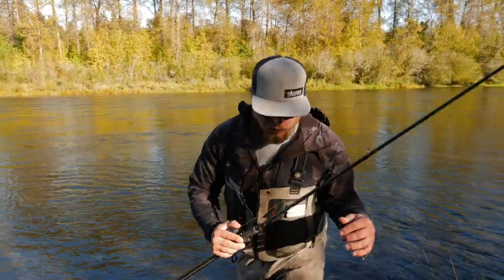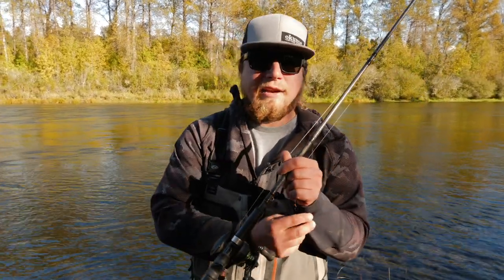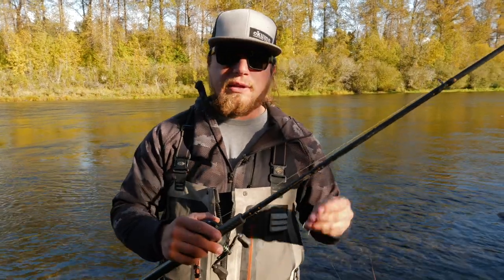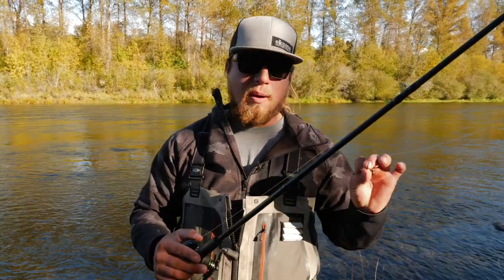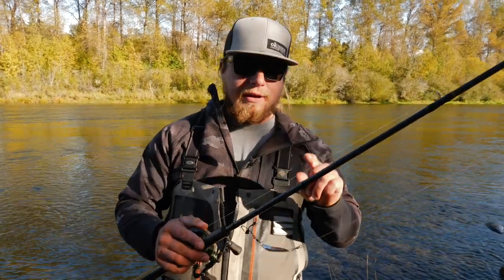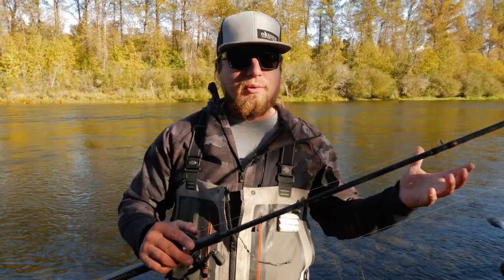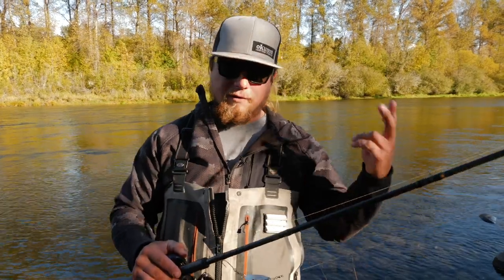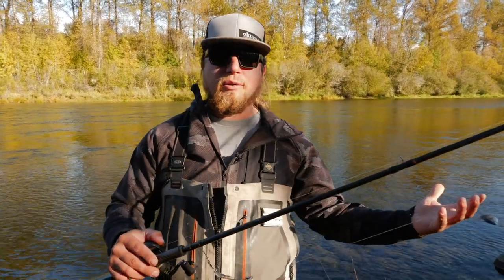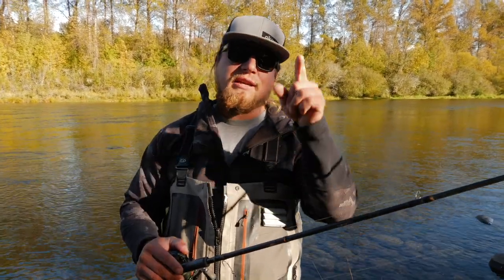To wrap it all up — spoon fishing is incredibly exhilarating and a really effective way to catch salmon, trout, and steelhead in any river anywhere in the world. It keys in on a natural and very aggressive bite — those fish swim up and absolutely crush it. Use all these techniques, watch this video a couple of times, dial in your colors, and do not forget to keep these spoons in your tackle box every time you go to the river. Comment below with your favorite spoon color, style, and weight. Thank you so much for tuning in — stay fishy!